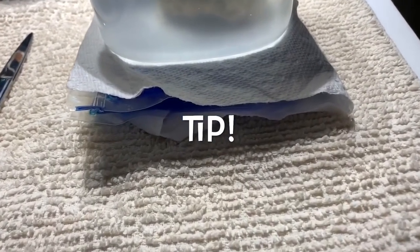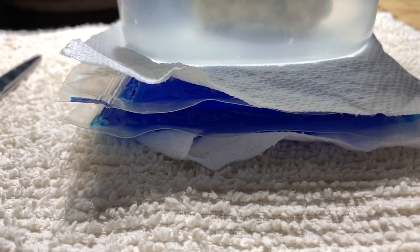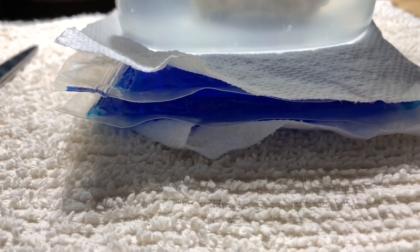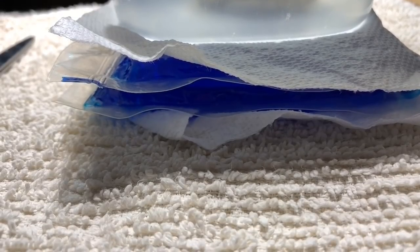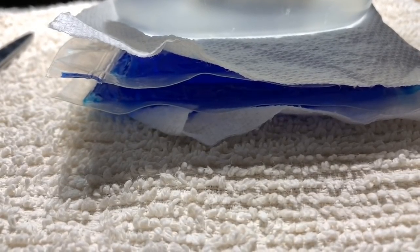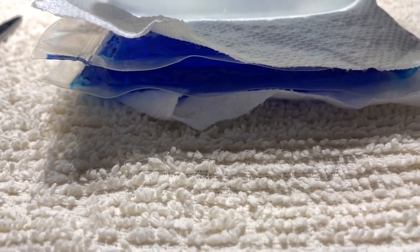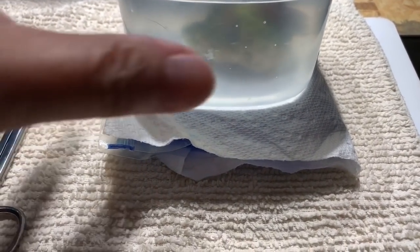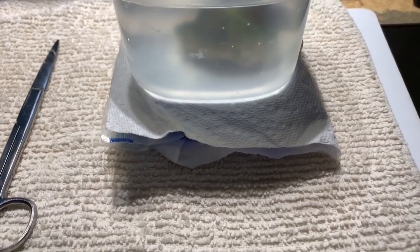Let me show you a quick tip before we get started. I use these microwavable gel packs underneath the container in which I'm holding my coral to maintain water temperature. This reduces stress on the coral because it's one less change for it to cope with while it's out of its normal environment, and it also gives me more time to get the job done without affecting the coral negatively.